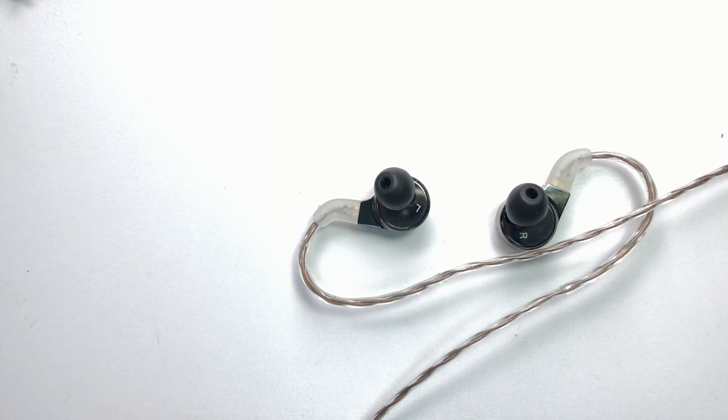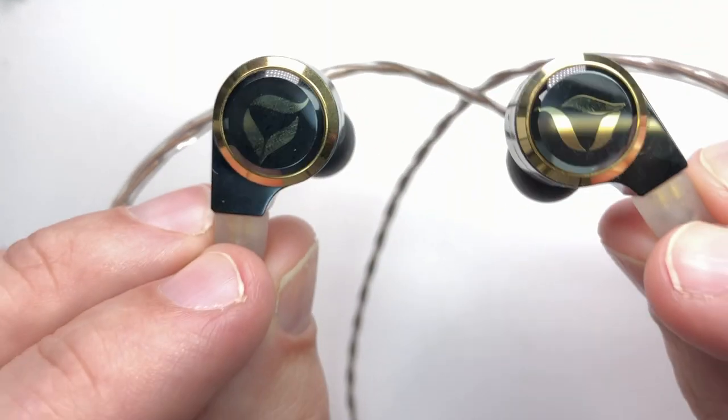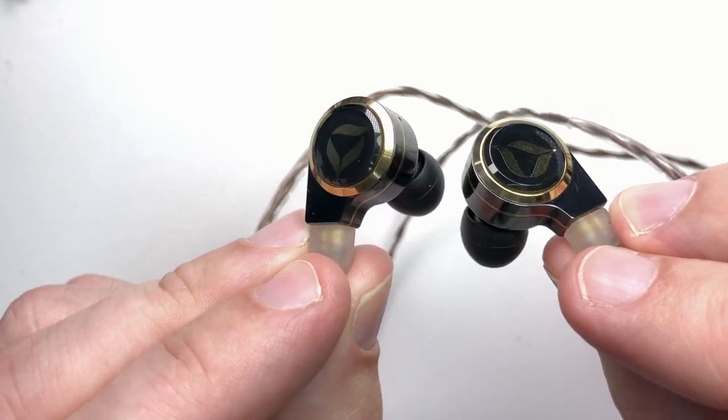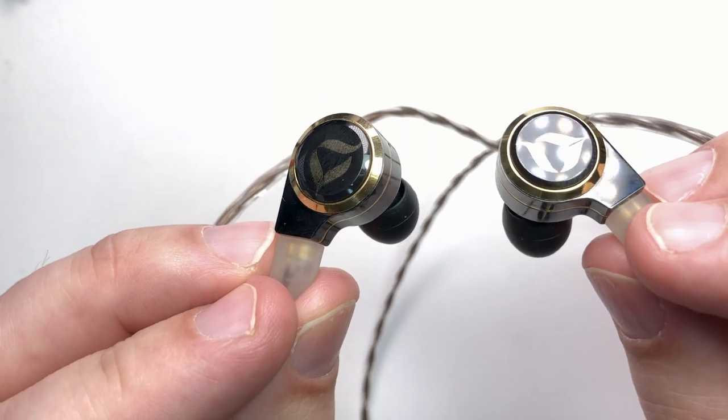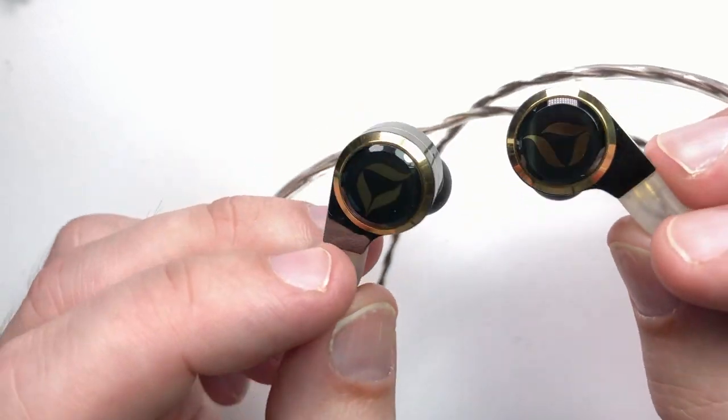Dita Dream XLS — here they are. I did a lot of listening with them, and I gave them a few days run-in with a DAP, plugged into power, in the drawer, for best results.